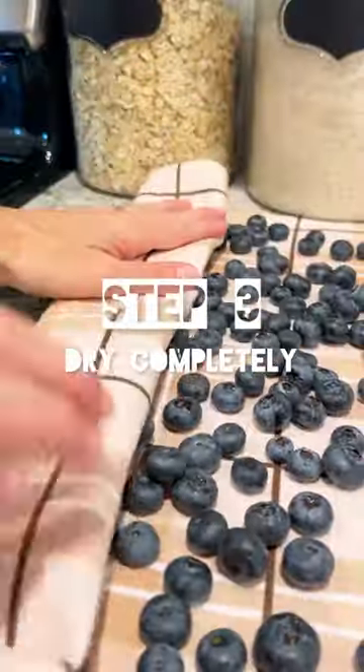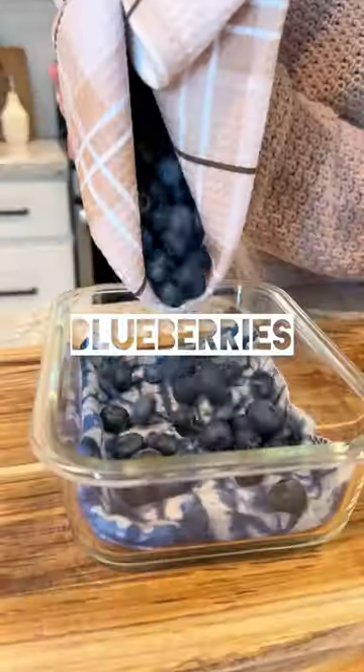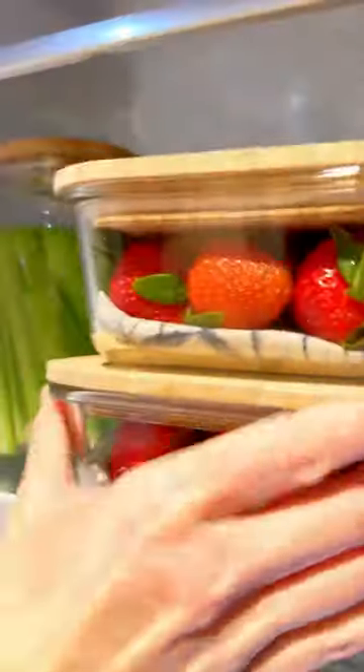Step three: dry your produce completely, since moisture is a breeding ground for bacteria. Blueberries and strawberries should go in a towel-lined container in the fridge. Citrus — oranges, lemons, limes...